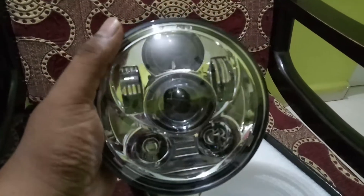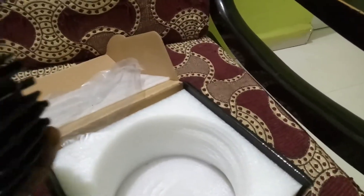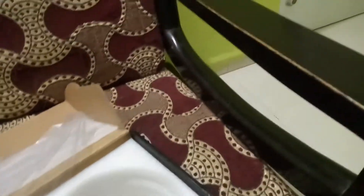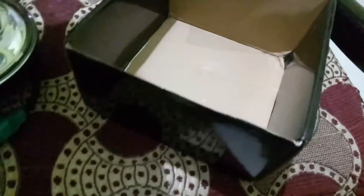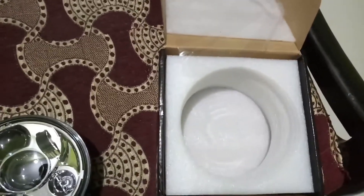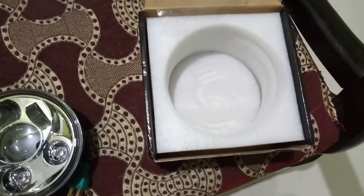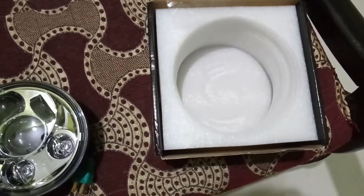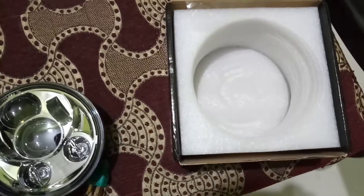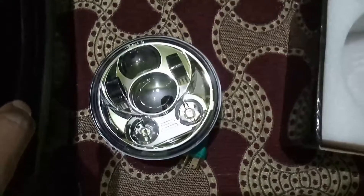I just need to remove the screws and this will fit directly into the headlight dome. I checked whether any other things like pins are provided — there are no pins. The seller told me there is a one year warranty of this Day Maker, but he hasn't provided any bill as such. I don't think there would be any problem within one year for this product.